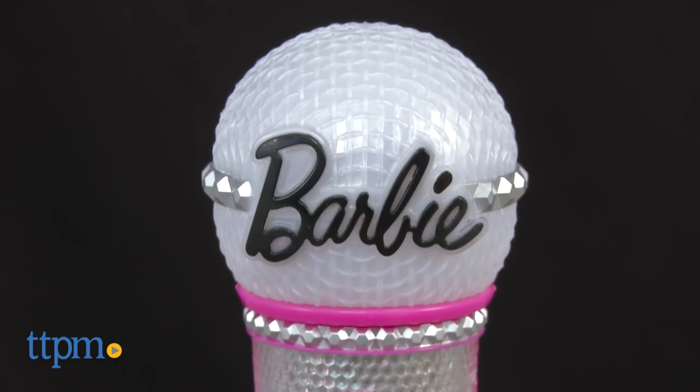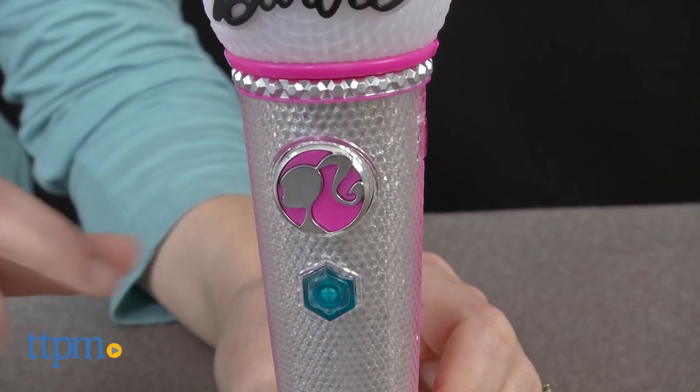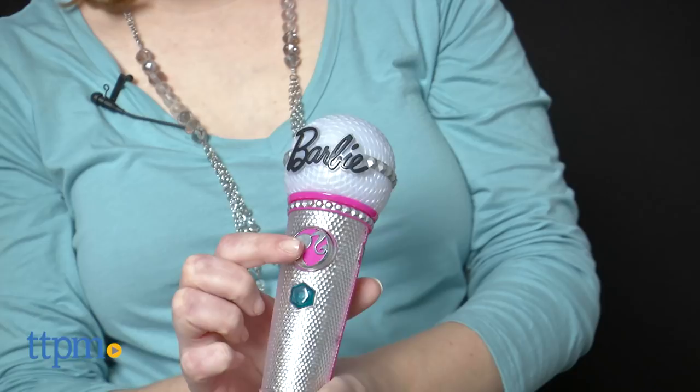This light up microphone changes colors and plays Barbie's anthem, anything is possible. Just press the jeweled song button to start the music. If you want to sing along, press and hold the mic button.